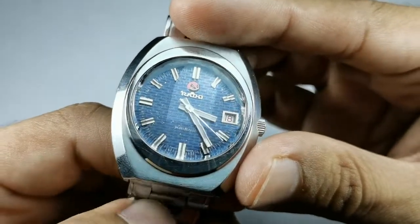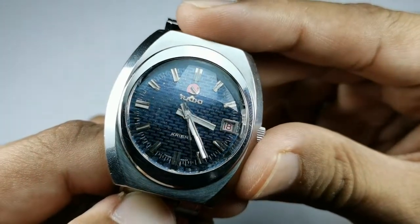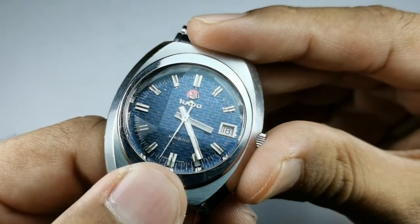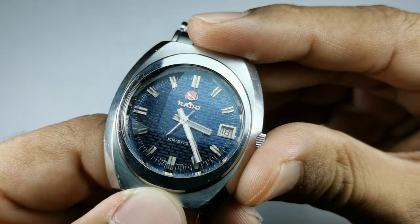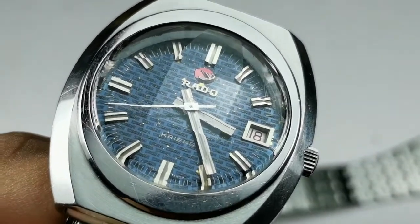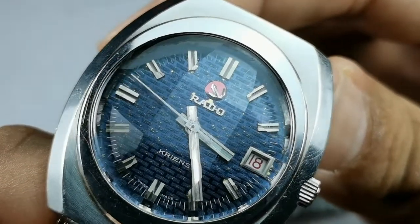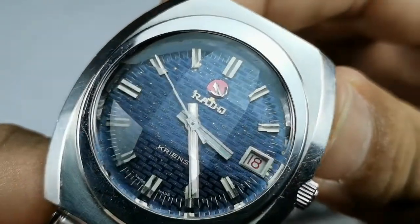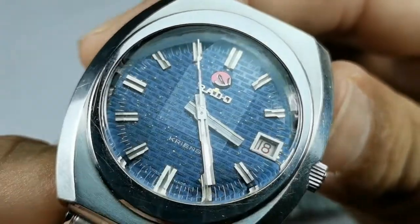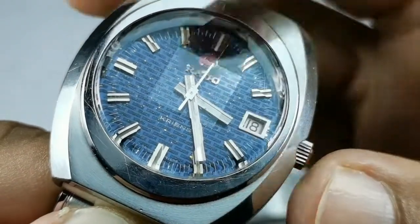The dial is a dark blue color and you can see what looks like gold dust inside — that's because the dial has just started to peel off. That's why you can see a flake on top of the Rado logo. It has peeled off a bit, but that's how I know this watch has the original dial. I don't really mind it — I think it adds character to the watch.